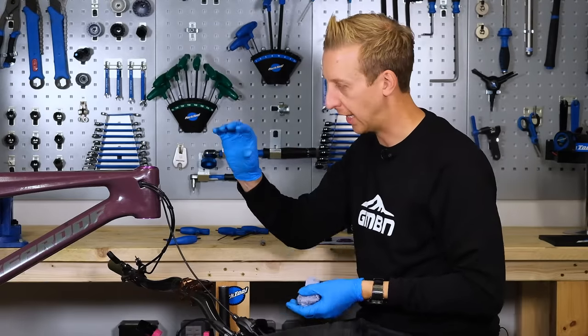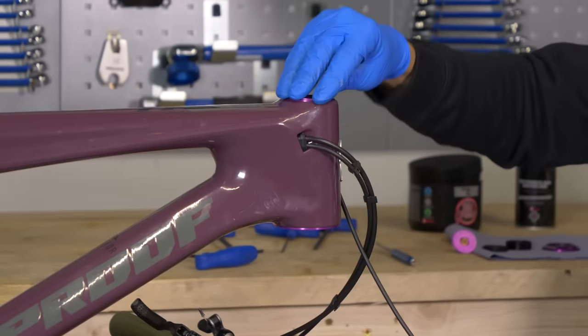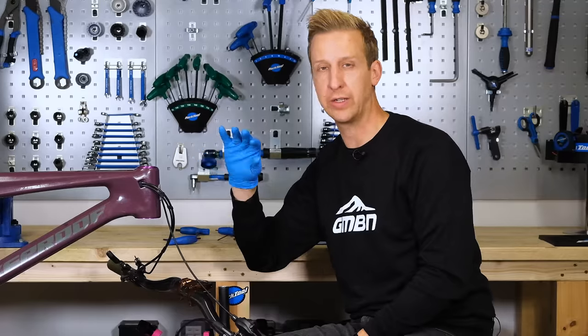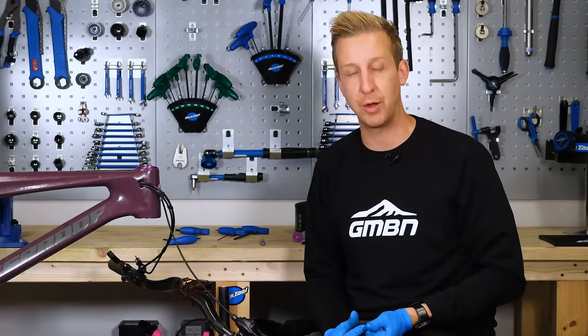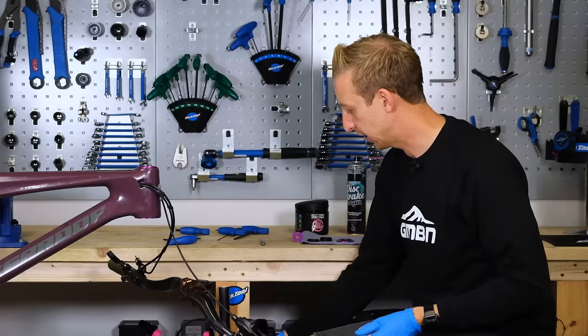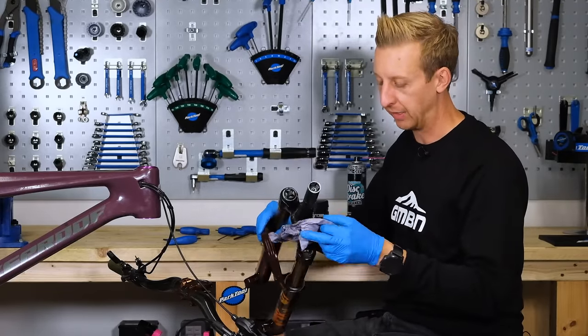The headset on the bike — that is essentially just the cups left in the frame that the bearings are pushed into. That's clean and ready to accept the bearings back in again. This is where the real work comes into making sure all the individual components are sound. Just before we get there, let's give the fork steerer tube a clean and inspect that crown race.